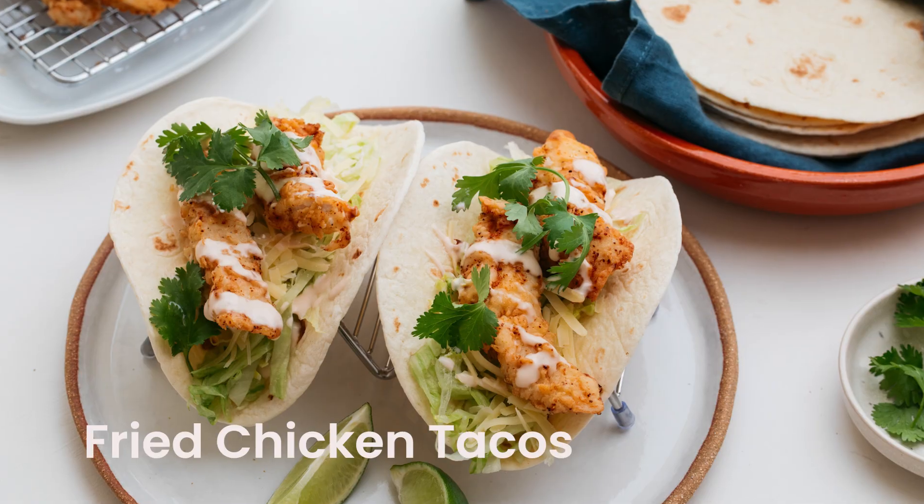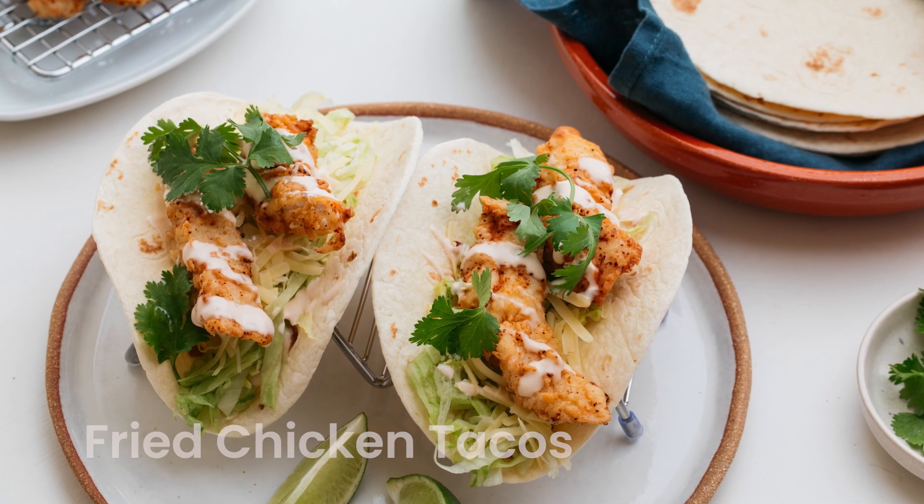I get a little bit excited about crispy fried chicken. Pop it in a taco, I'm over the moon. For the crispy fried chicken, you'll need a bowl of buttermilk and another bowl of plain flour.